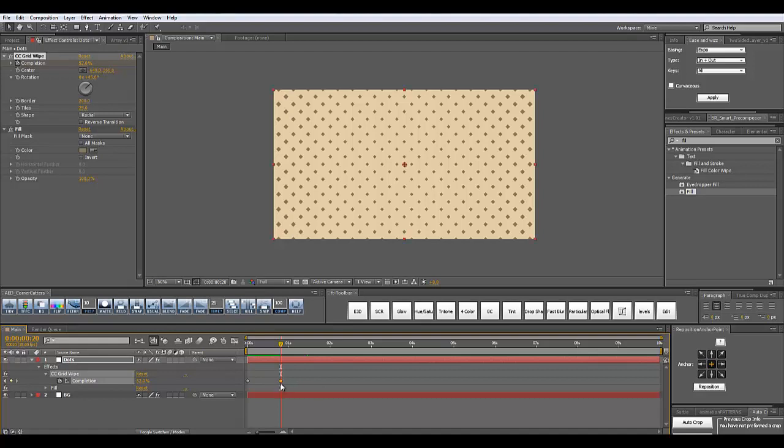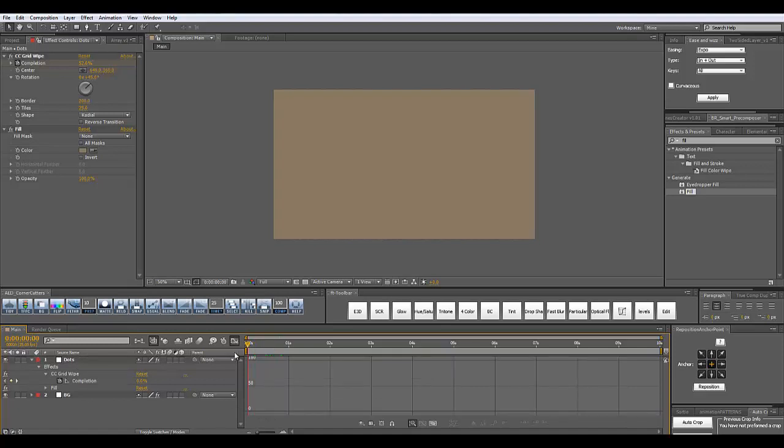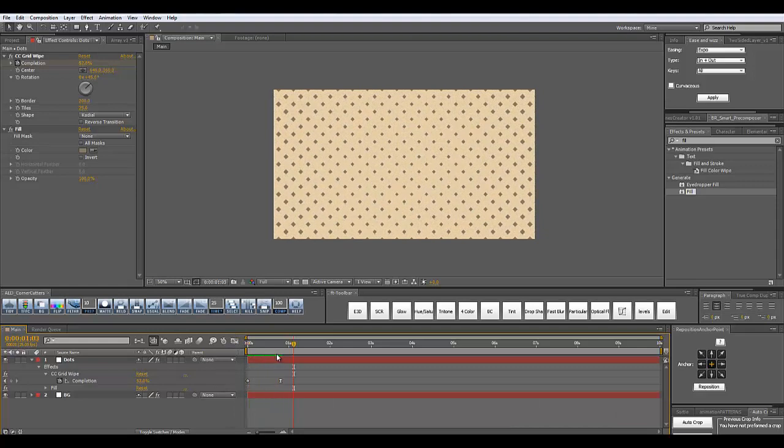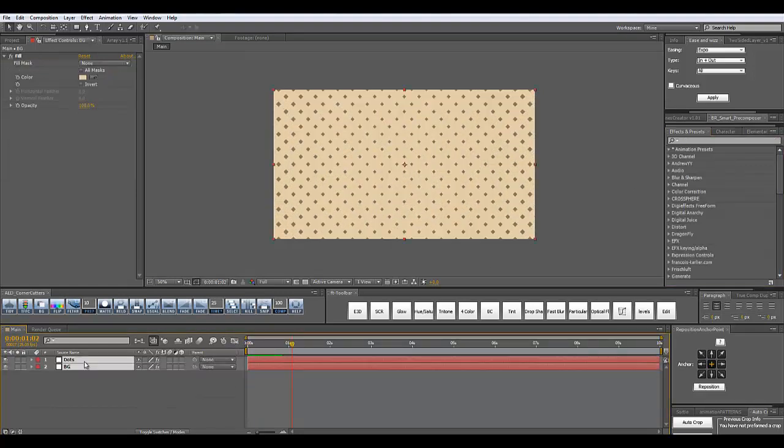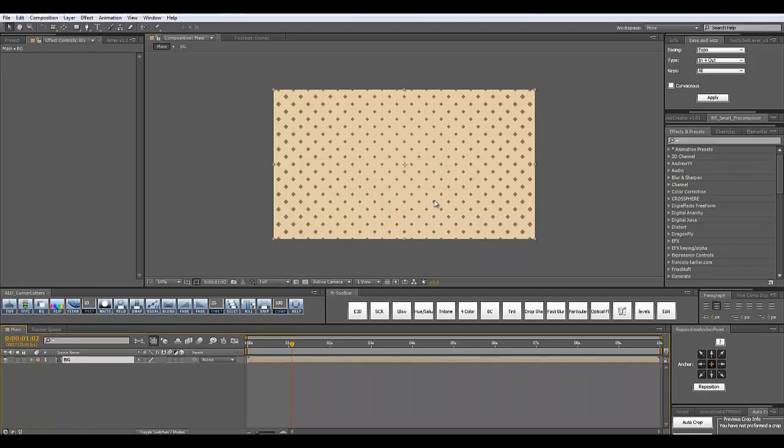I'm going to select the last keyframe, right-click, go to keyframe assistance, Easy Ease, and in the graph editor mode I'm going to shift this handle to the left and we have eased the motion. Let's take a look — it comes to a gradual stop just like this. I'm going to select both of these layers and click Ctrl+Shift+C to pre-compose them, and I'm going to call this 'bg'.